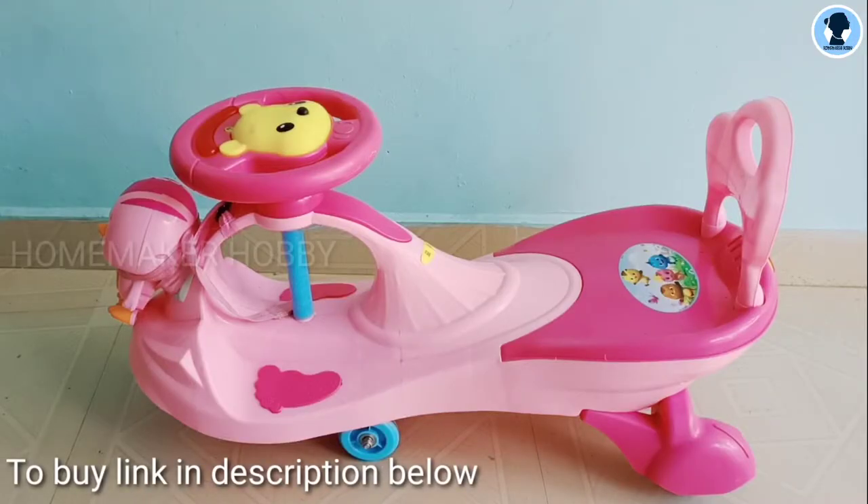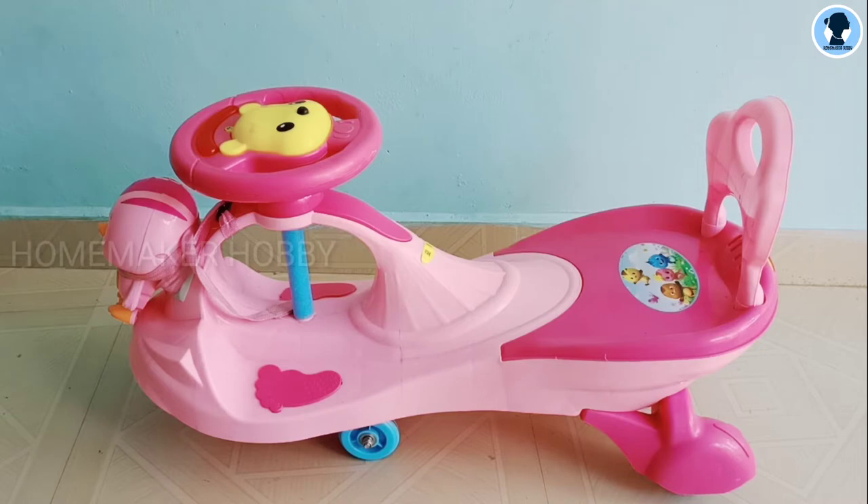This is the swing car. I am here nearby a kids shop, but it is also available online. The shop price is a little higher, so I will give you a link in the description box — check the description box for the link.